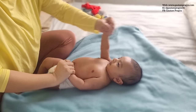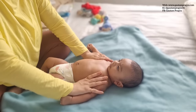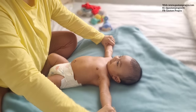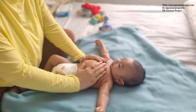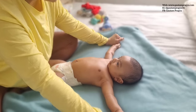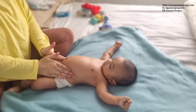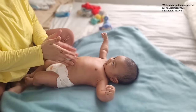It might seem like I am putting a lot of pressure on him to do this exercise, but literally I am not — he was just willing to do it. If your child someday doesn't want to do such movements with the hands and all, let it go, because not every day's massage is going to be the same.